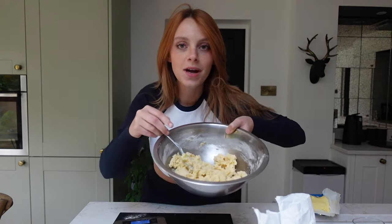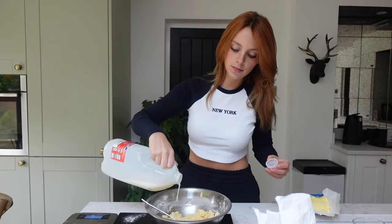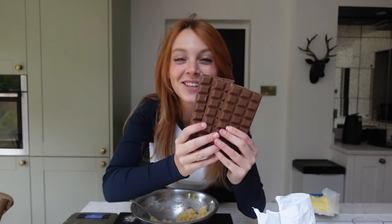Once we've mixed this together, our dough is all formed, ready to go, ready for the chocolate. As you can see, my dough is a little bit dry, so I'm just going to add a splash of milk.